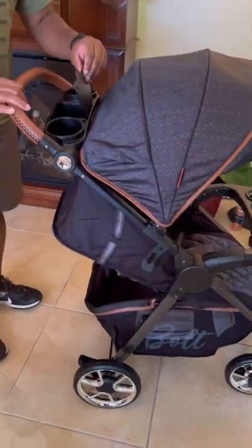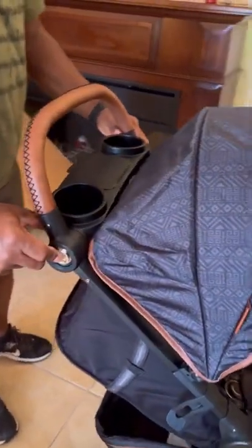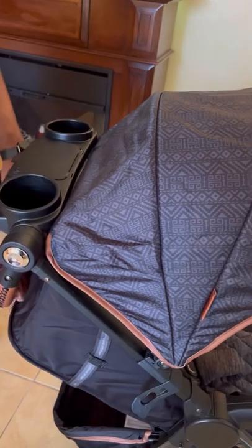It comes with a little pump. You can also move and adjust the height of the handle.